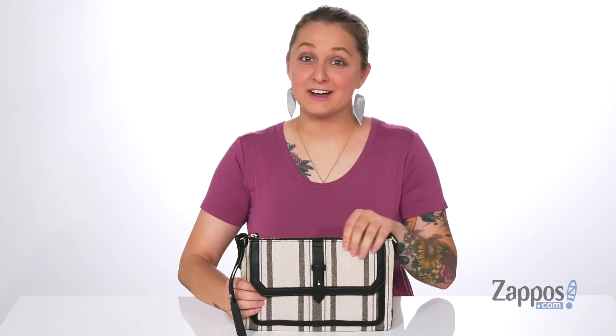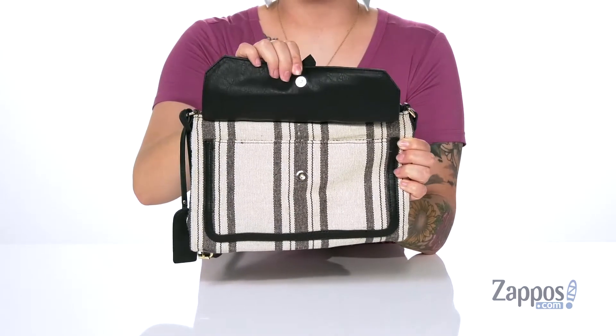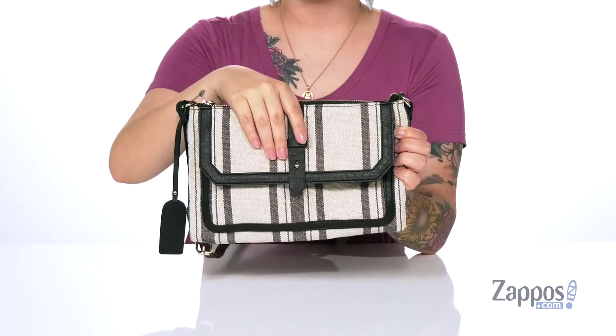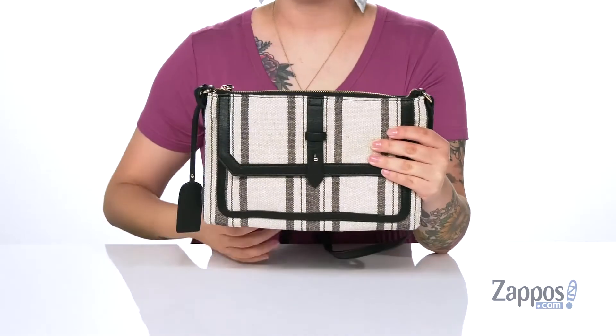Hey y'all, it's Katerina from Zappos and this is the Nyla crossbody by Seoul Society. This bag has a linen and cotton exterior. Up front under the flap is a slip pocket and it has a magnetic snap closure, so it's going to open and close pretty easily. The back has a slip pocket with a magnetic closure as well.